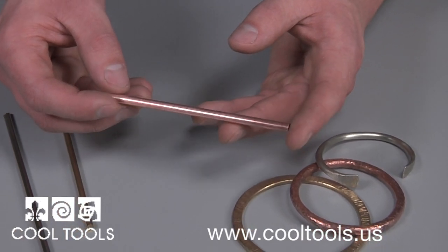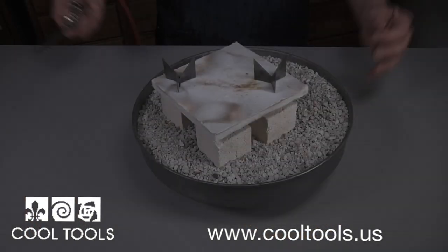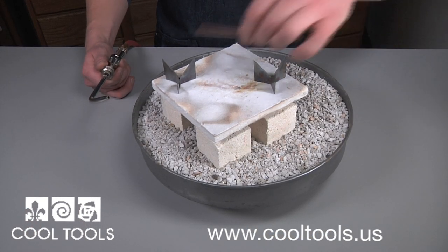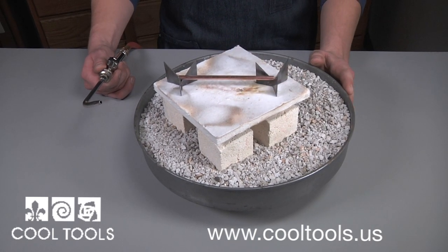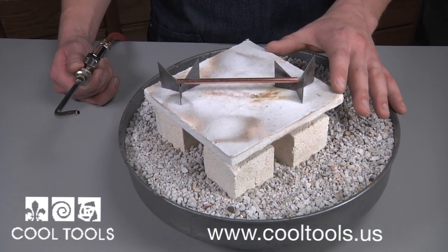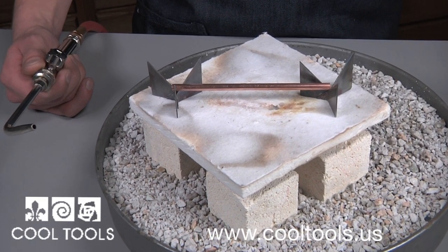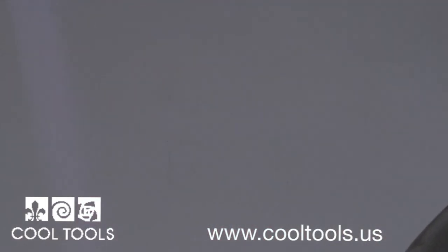Annealing is a great way to make this easy. To anneal, you'll need a torch and a firing station. We're going to heat our metal up until it glows. I'm working on a piece of fiberboard, and I have my rod sitting on two trivets. The trivets work great because the rod is heavy, but a couple of third hands work just as nicely.